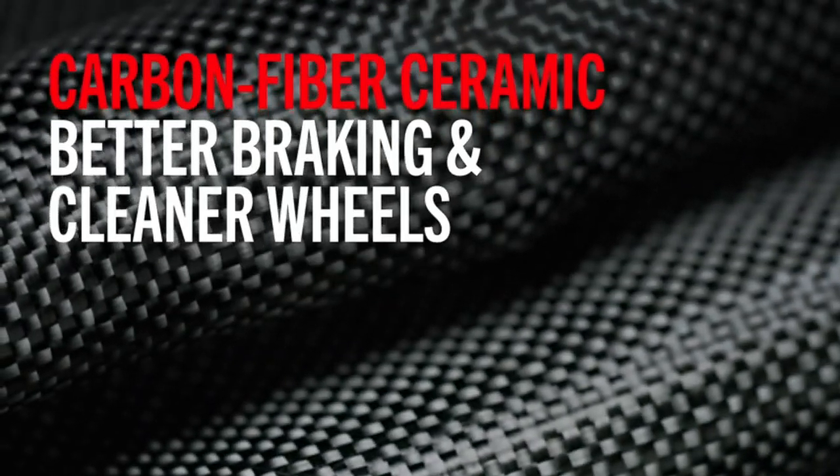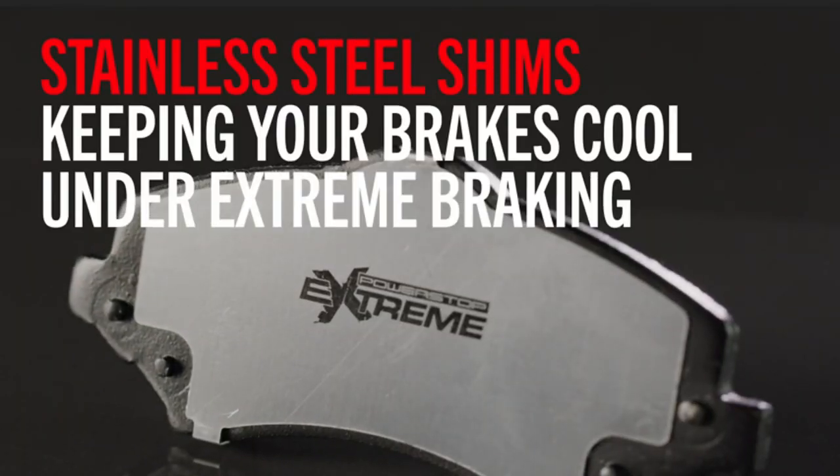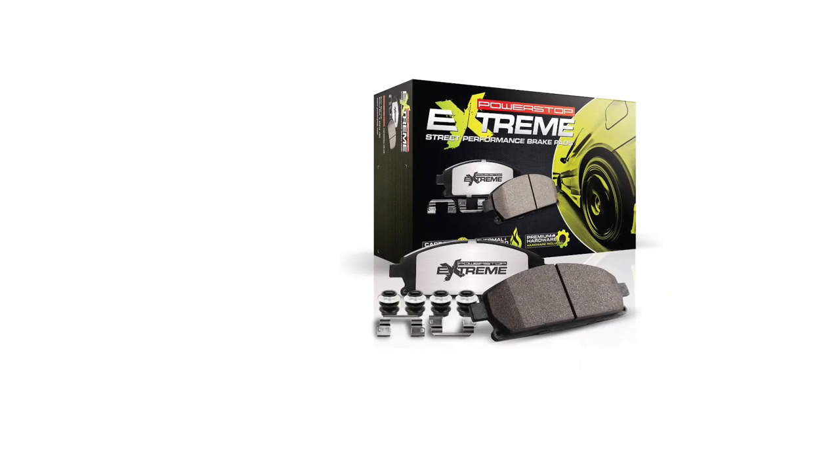Most importantly, this is a carbon fiber towing brake pad set, meaning you will get the best results when it comes to air rating and coefficient of friction at the time of braking.